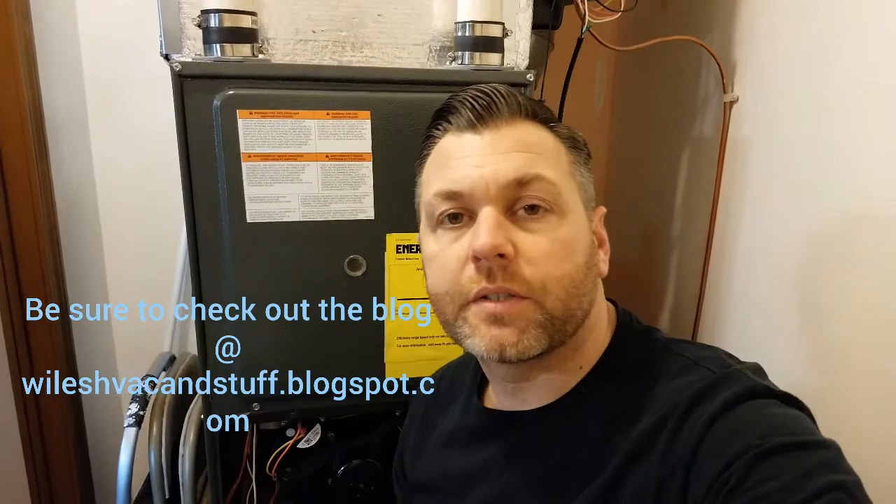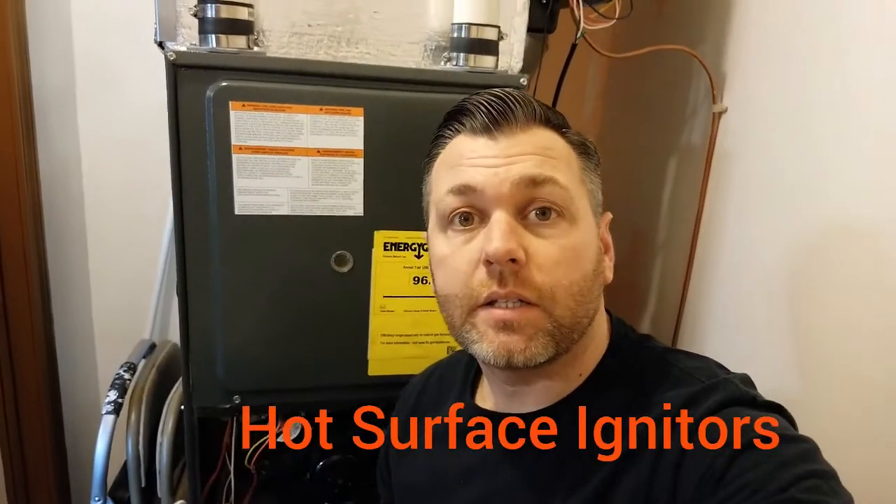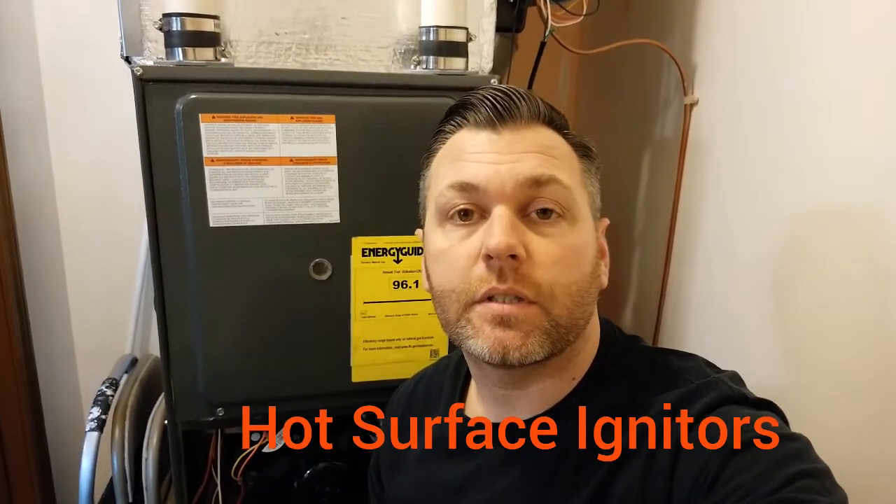Are you a technician working on an HSI or just looking to gain more knowledge? Either way, you've come to the right place. Welcome to Wiles HVAC & Stuff. Today I wanted to talk about igniters, or more specifically HSIs, or hot surface ignition systems.